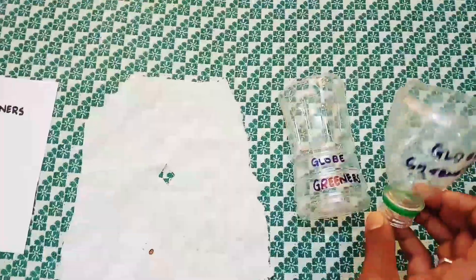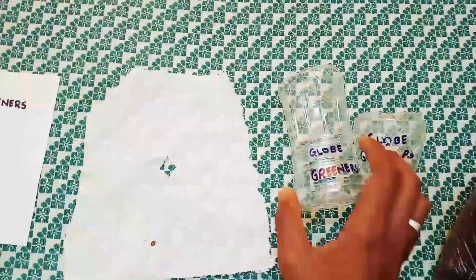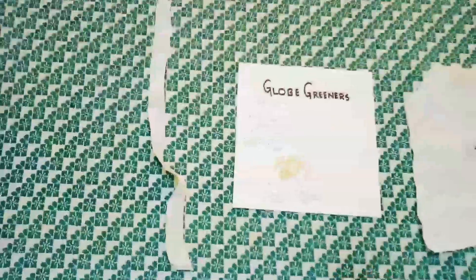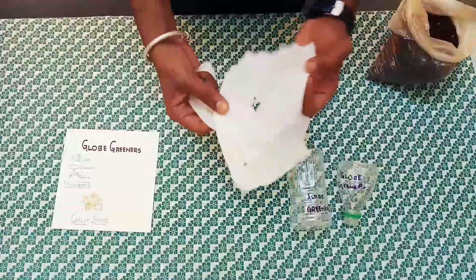This is the upper part and this is the bottom part of the bottle. A cotton cloth, which is kerchief-sized, with a small hole in the middle. Seeds — I prefer chili seeds — and a long cotton cloth.